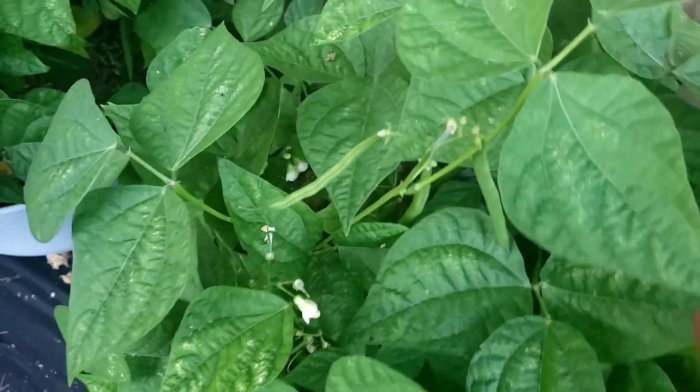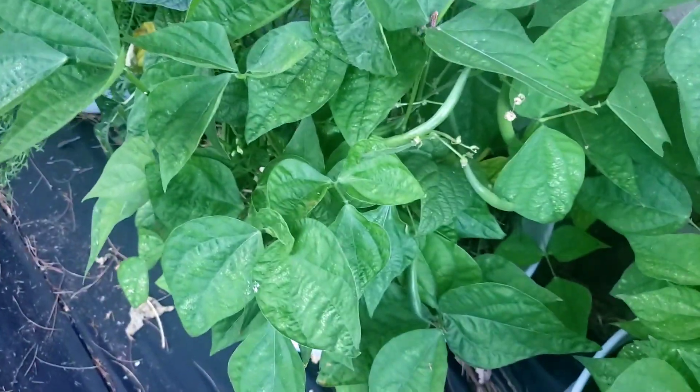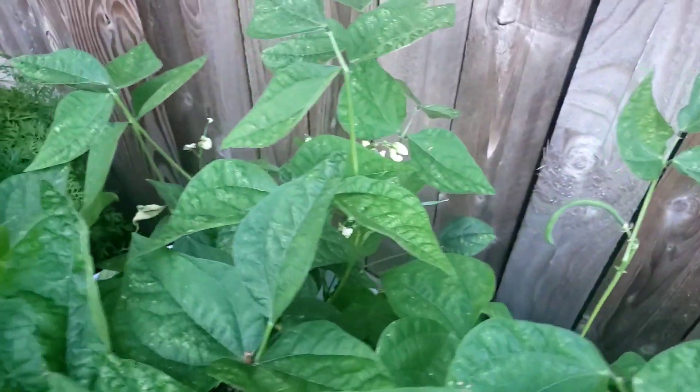There's a bunch of them in here — they were flowering up and got more coming. Look at all these green beans, a whole bunch of them. Plenty of flowers getting pollinated, lots and lots of green beans. This is what we're working with right here.